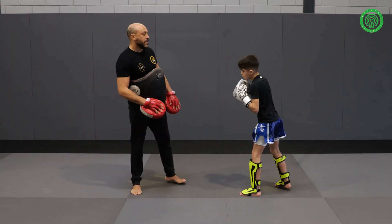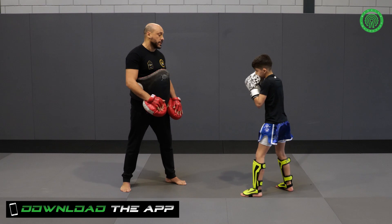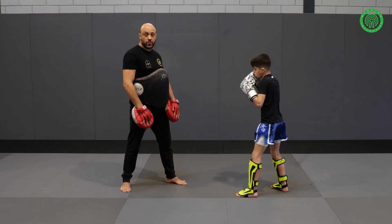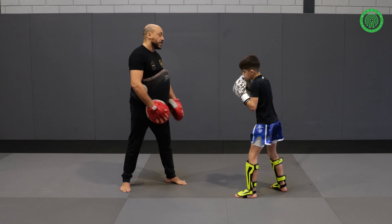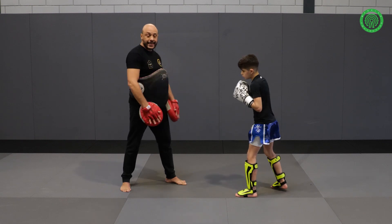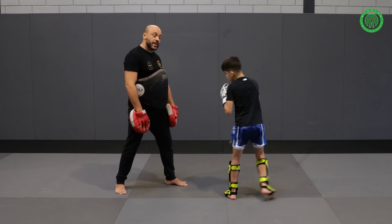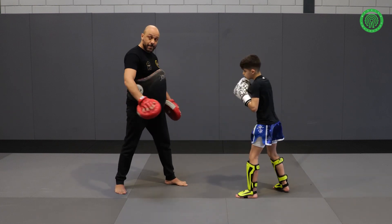Second thing, I'm going to give the right knee. What is very important is that Firas is going to go out of the line and catch me with the left hook. The most important thing is that you're not staying in the line of the knee. Because I give the knee, he steps out and catches me with the left hook. You see, he steps out of the line.